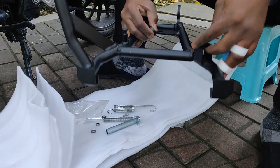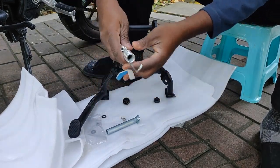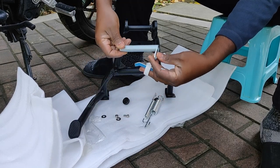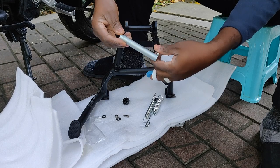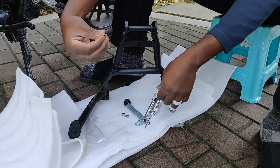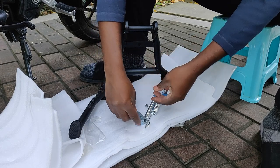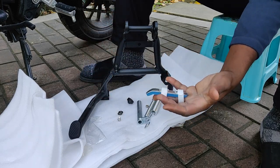You also have these two very solid springs that will pull the stand back when you disengage it. And this one is a pipe that goes through the part of the motorbike where the stand is supposed to be installed. You've also got these two washers and a screw and bolt to secure the stand to the motorcycle.